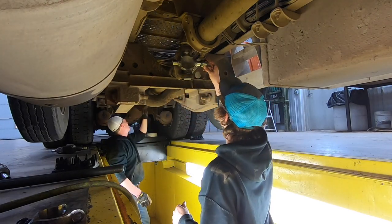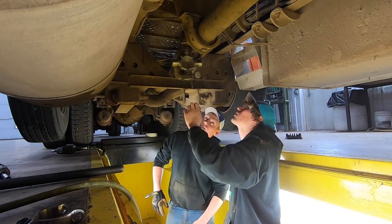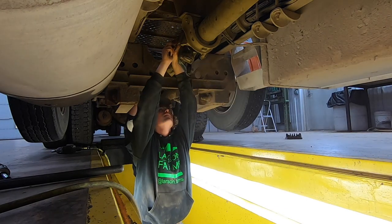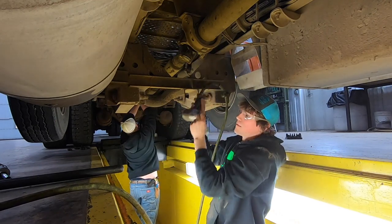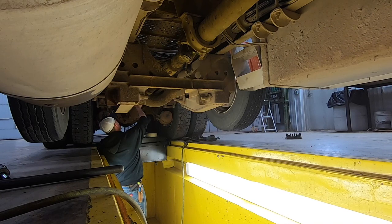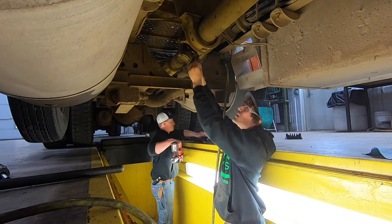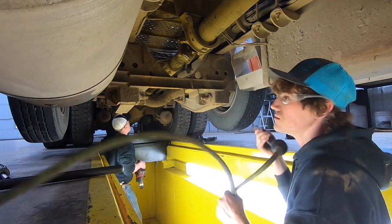Caps are on. Ready to insert and reinstall the driveshaft - jammer rammer style. Coordinating who holds the weight on each end. Carefully sliding the heavy driveshaft back into place without pulling the other person off balance. Project complete - didn't even break the chrome socket.